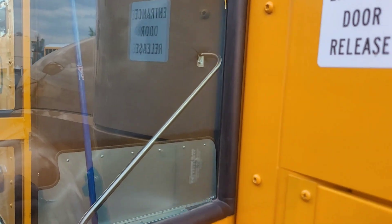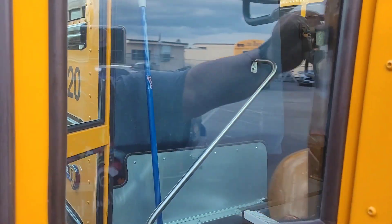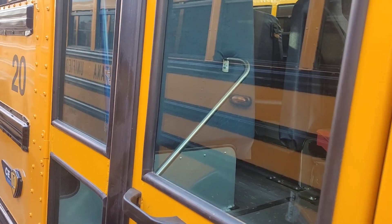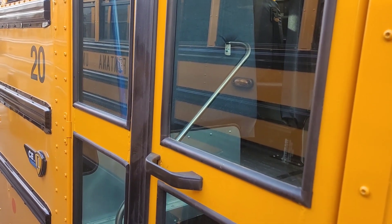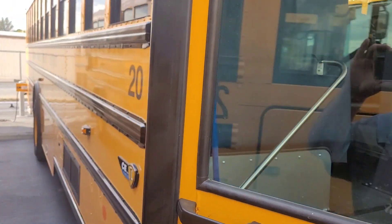This bus driver locked the door ICCE style. Here's the entrance door release — turn the switch, doors close, remove the key. Want to open the bus in the morning? Put the key in, turn the switch to the right, it opens. Switch to the left, it closes.